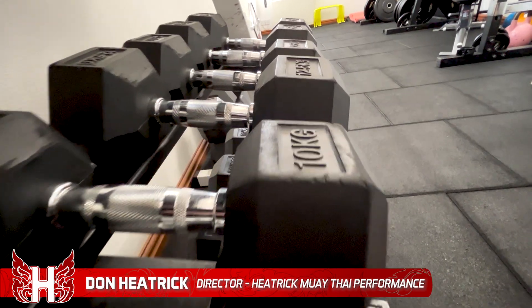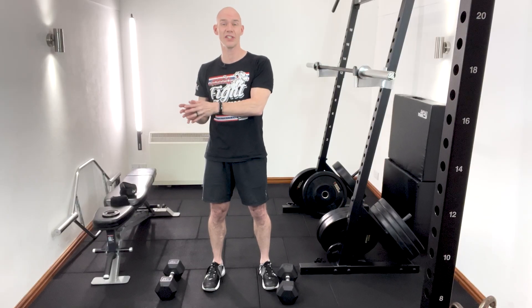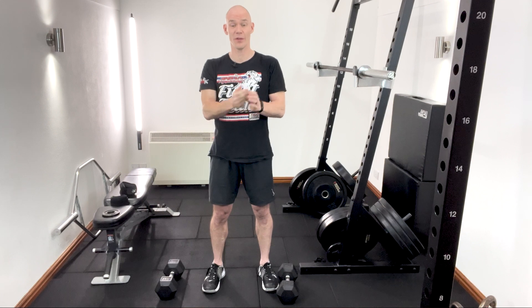It's not uncommon in gyms to see dumbbells with two-and-a-half kilo or five-pound increments between the different weights. Where that's okay with the bigger dumbbells — because there's a smaller percentage change in load — when you're at the smaller end using something lighter, that's just too much of a jump. For example, going from a 10 kilo dumbbell to 12.5 kilos means a 25% increase, which can take you way outside of your intended intensity for hitting the rep range you've got programmed.